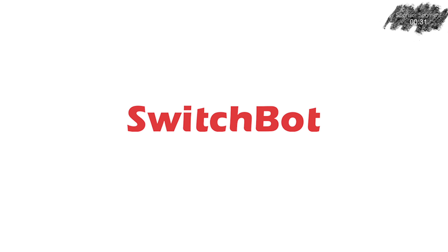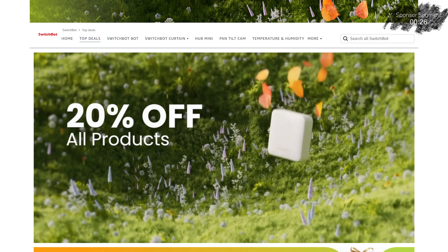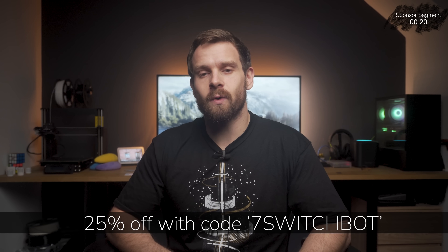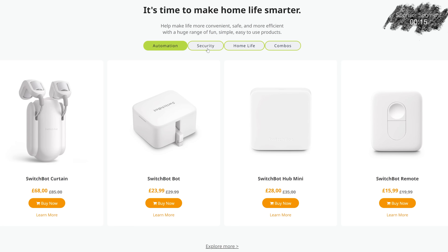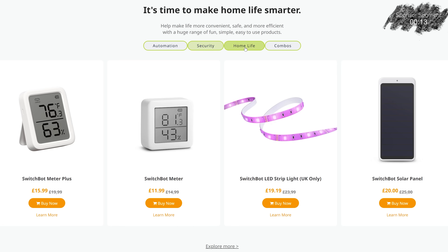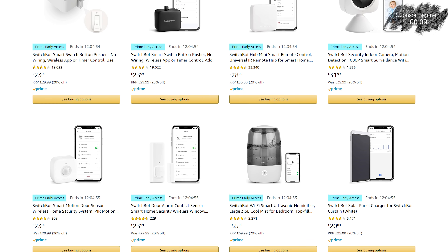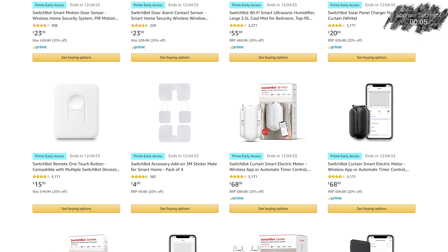Thank you to SwitchBot for sponsoring this video. SwitchBot are having a Prime Fall sale and all of their products have 25% off with code 7SwitchBot. This is available on both their website as well as Amazon and it lasts from the 11th of October until the 17th of October, so if you were thinking of grabbing a bargain — and many of their devices integrate well with Home Assistant — now might just be the time. Links are down in the description.